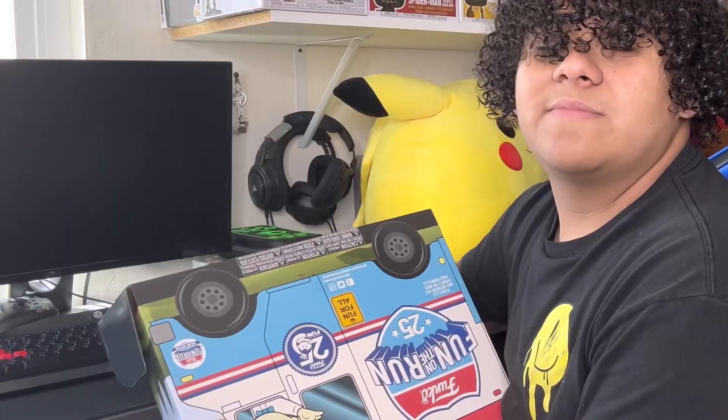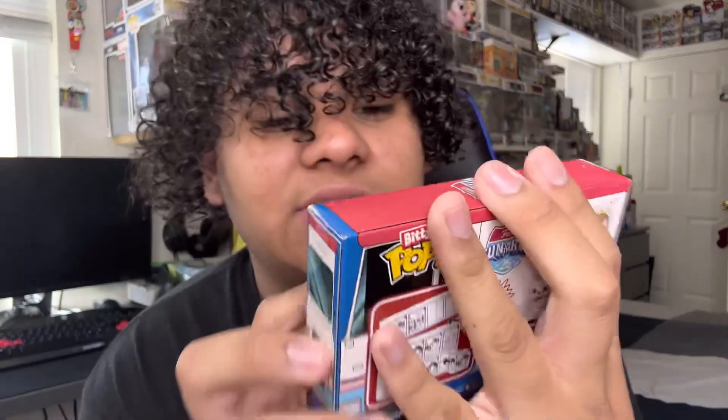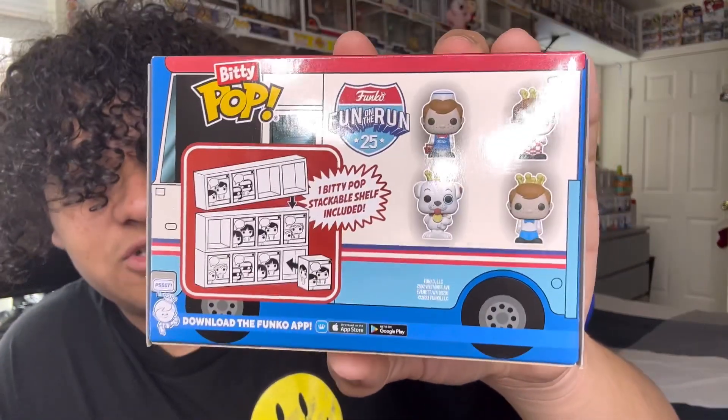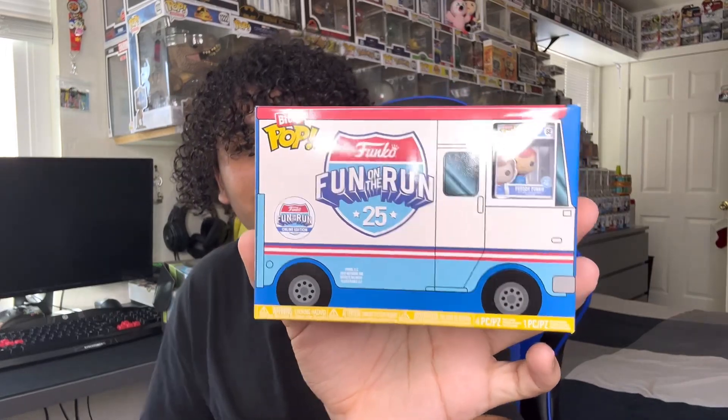We're gonna do it a fun way. I'm gonna open it up and just take out one thing at a time so I can't see. The first thing I got out of the box is the Funko Minis. So you get the Funko Minis — the first figure is Freddy Funko, dressed up as... I don't know what he's dressed up as. The rest of the Minis are here: there's the dog, which I forgot his name, and then another Freddy Funko. So there's three Freddy Funkos and the little dog. I want to open it up but I kind of want to keep it sealed — I like how the box looks like the little bus that Funko is driving around selling the boxes. I'm gonna keep it sealed.